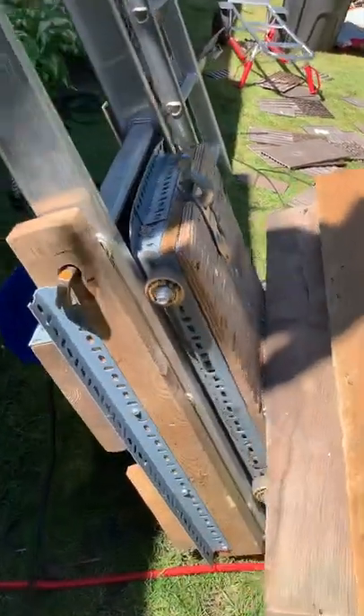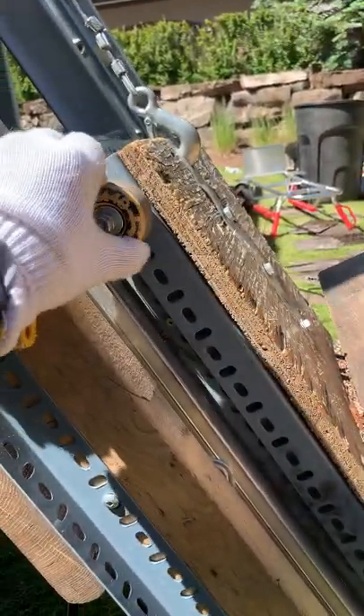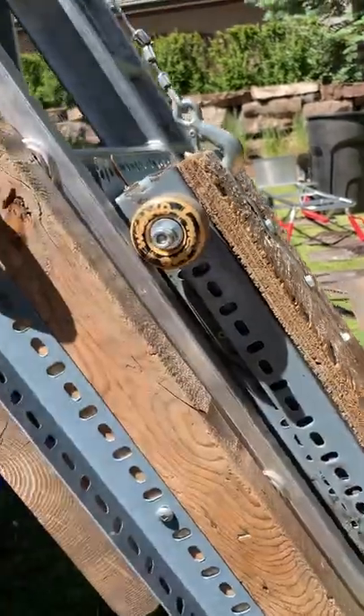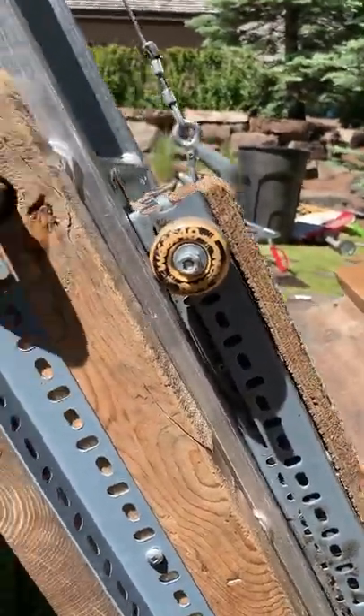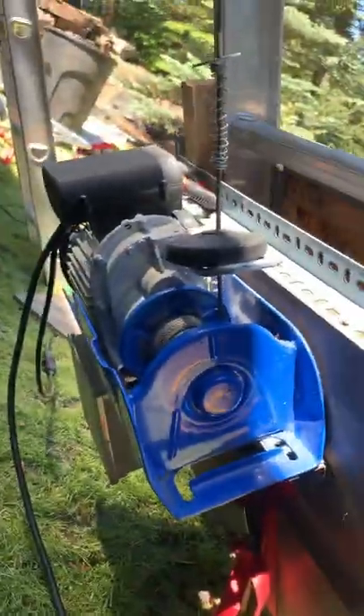It's totally DIY. As you can see, we've used skateboard wheels to hoist it up. And then this is the machine, and all of that controlling is based here.